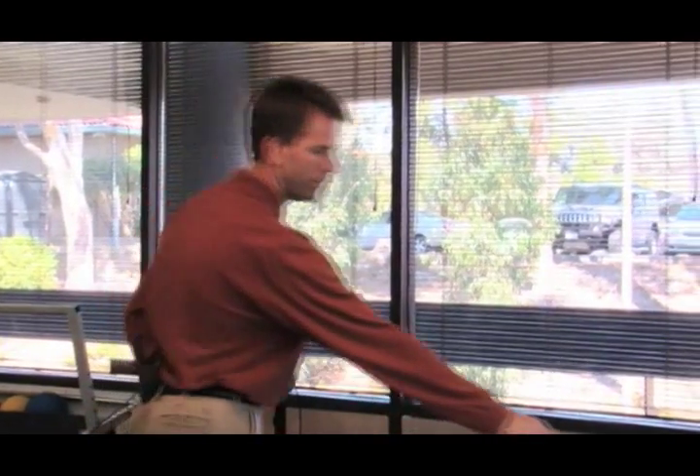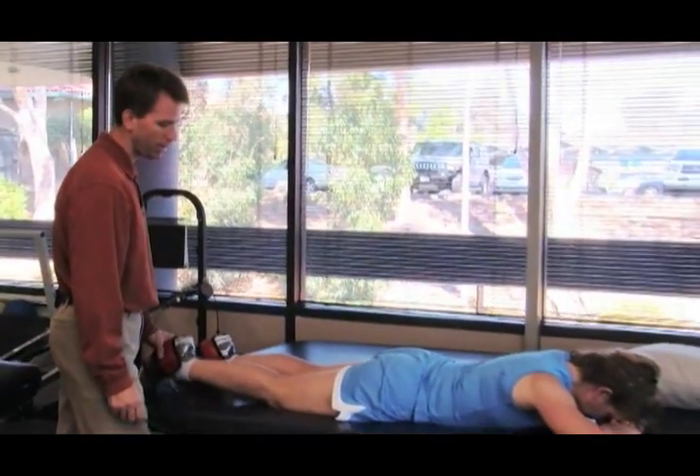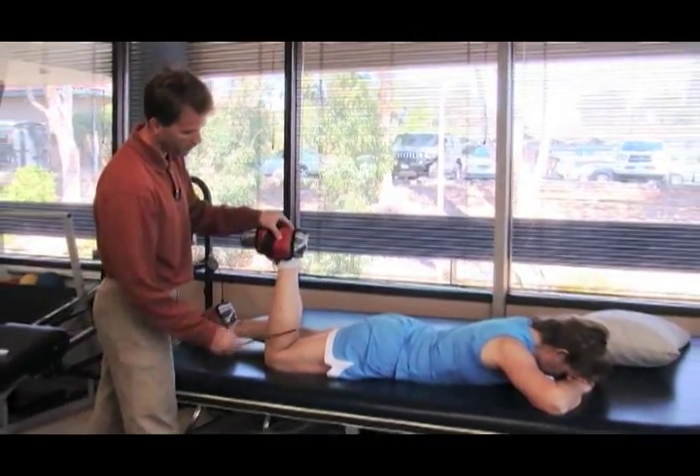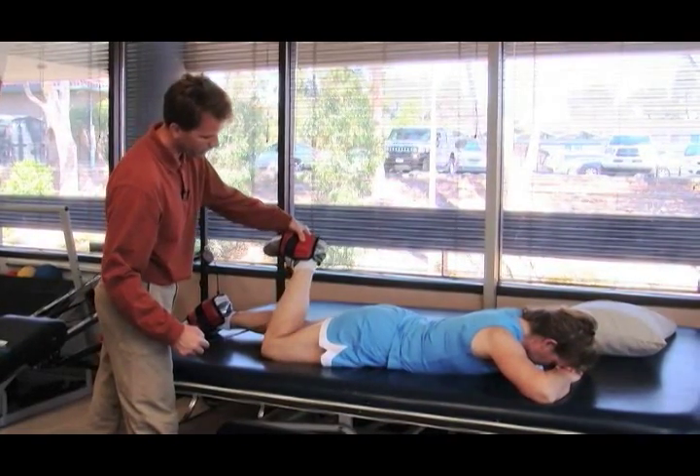In this segment I will demonstrate prone hip internal rotation stretching. I have the model in a stomach lying or prone position. I'm going to have her bend the leg to 90 degrees. Now she's going to let the leg fall in.